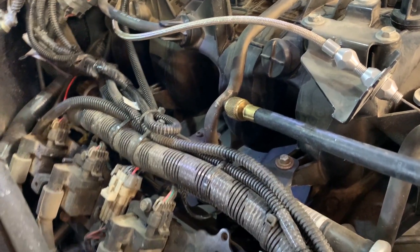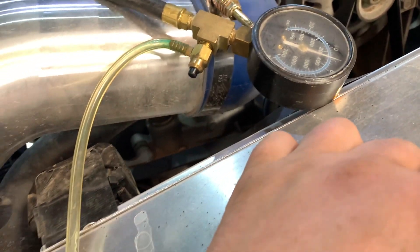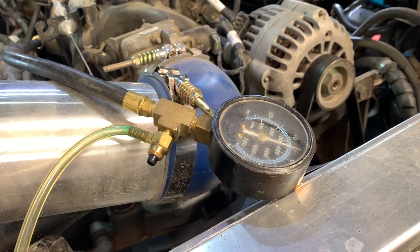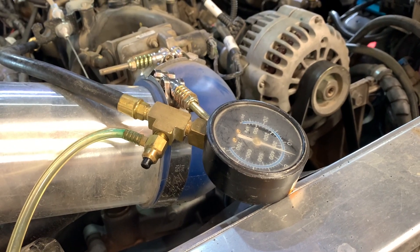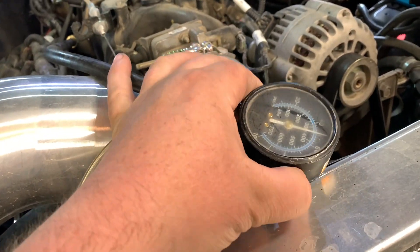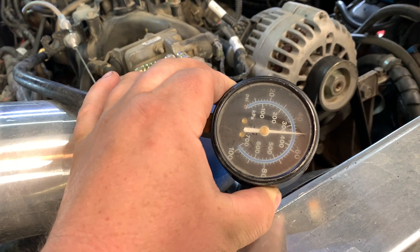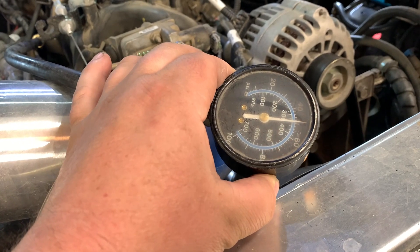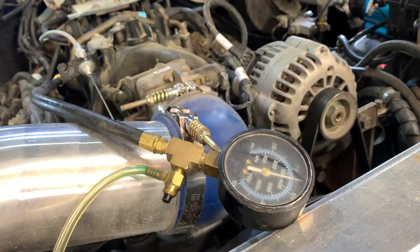It doesn't appear there are any leaks. Leave your gauge on it for a while — five to ten minutes — and see how much it bleeds off. If it's bleeding off a lot, you could have an issue with an injector or with the regulator.